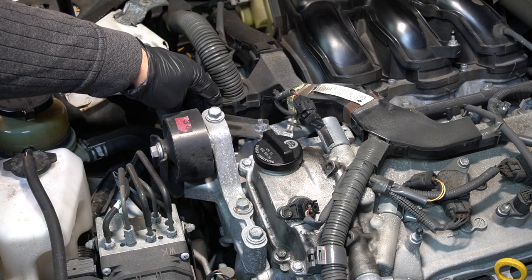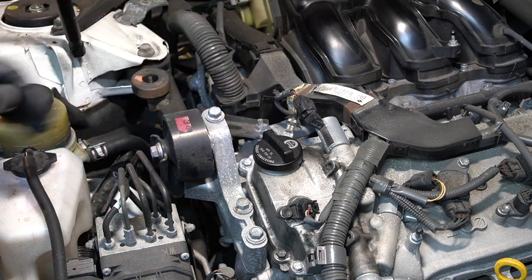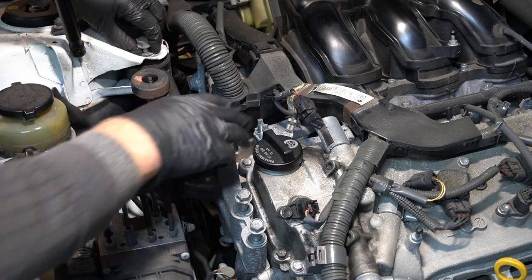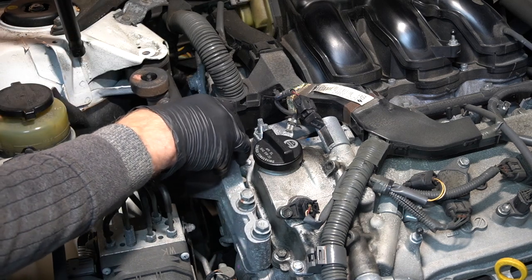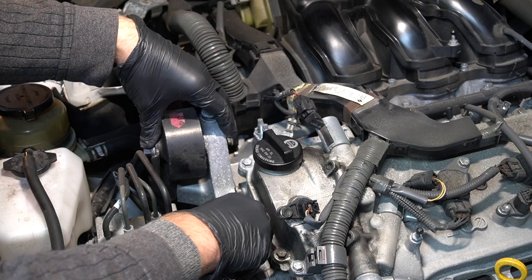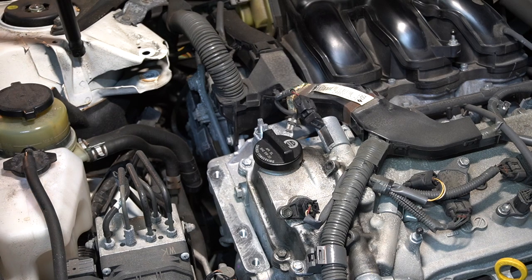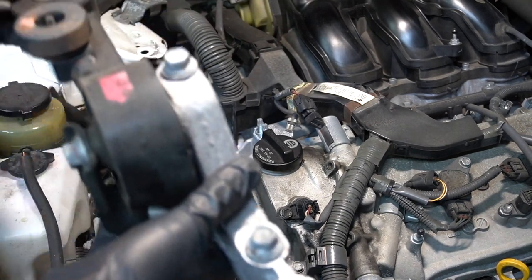There is a bolt here and two nuts there that should be removed too, along with this bracket. Be careful around the brake lines so you don't damage them. Leave the bolts in place just so you don't forget which bolt goes where, because they are different lengths. It's better to leave everything in once you've loosened it, put it aside.